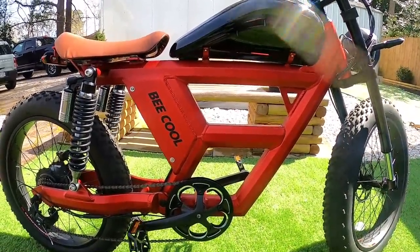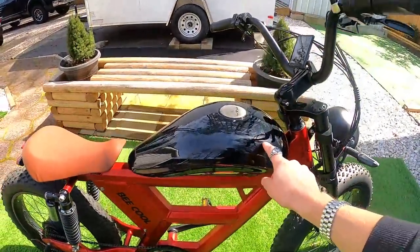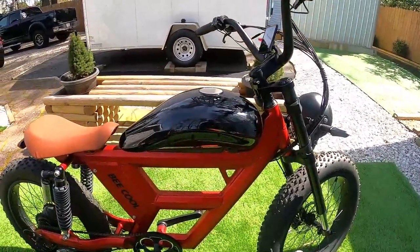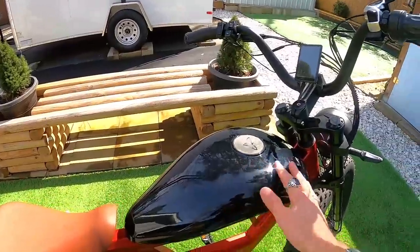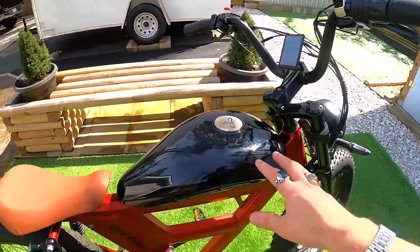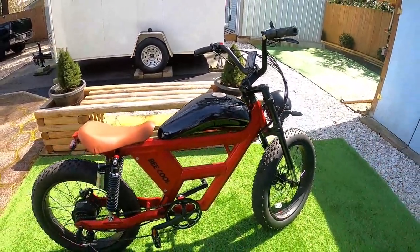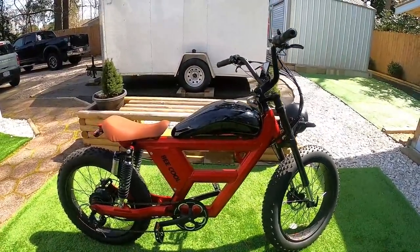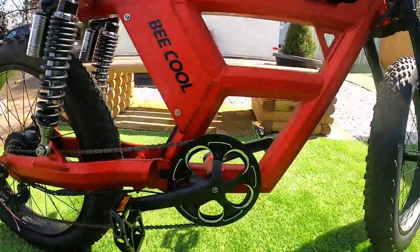It would be neat if they offered decals, pinstriping, or different design tank covers so you could customize your ride — maybe that's something they'll offer in the future. The tank itself is a gloss black plastic. Different cover options would really make this a great platform to personalize.